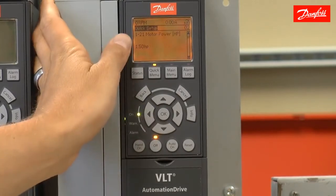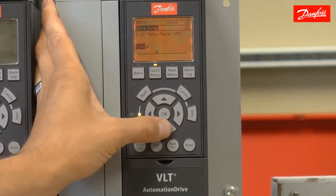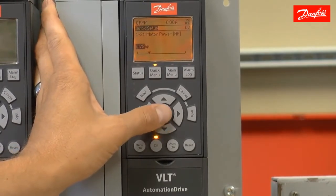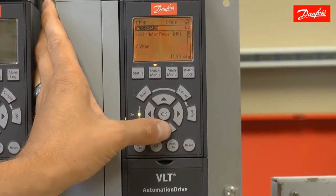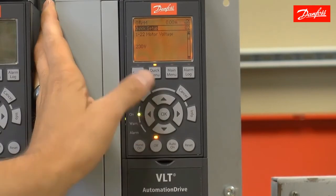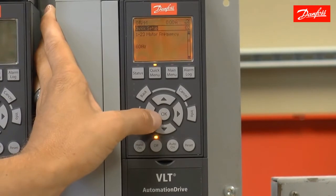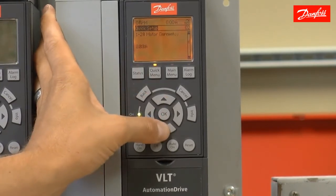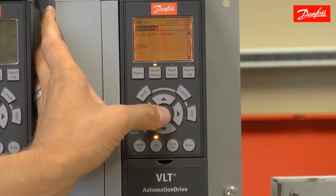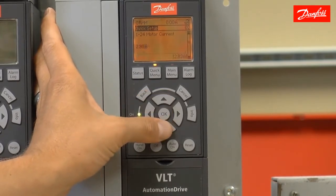Next is parameter 121. It's asking me to set up the motor horsepower. I'm going to enter the correct horsepower for the connected motor — in my case, it's 0.75 horsepower. Pressing the down arrow to move on, I'm going to enter the motor voltage. 230 is the correct voltage for my motor, so I'm going to press the down arrow to move on. Motor frequency is 60 hertz. Motor current is 2.9 amps. Press the OK key to highlight the parameter, make the change to 2.9 amps, and press OK to accept.